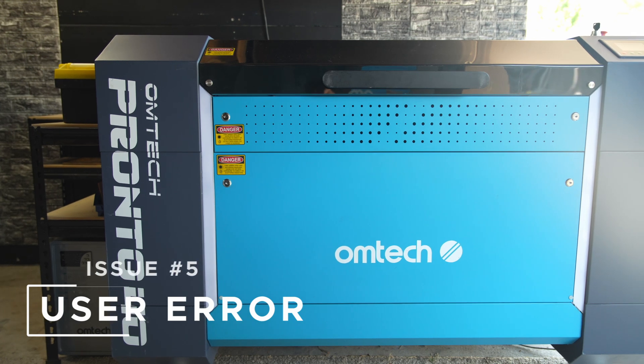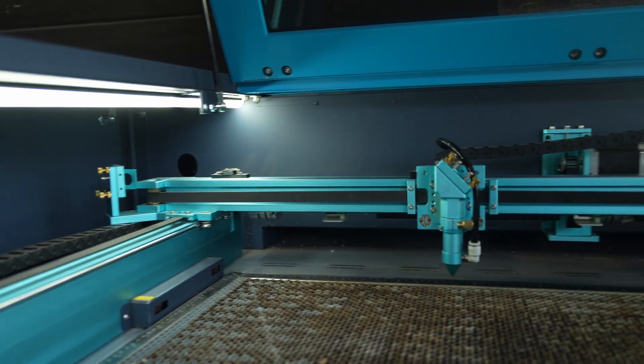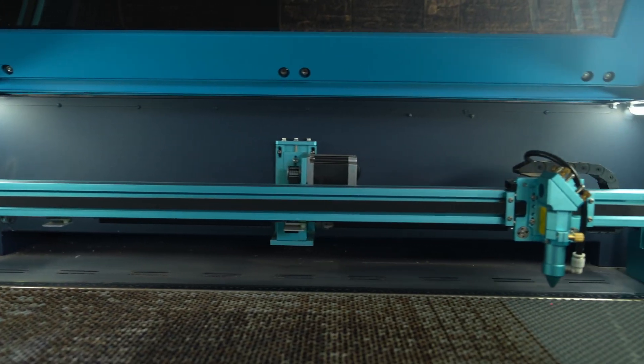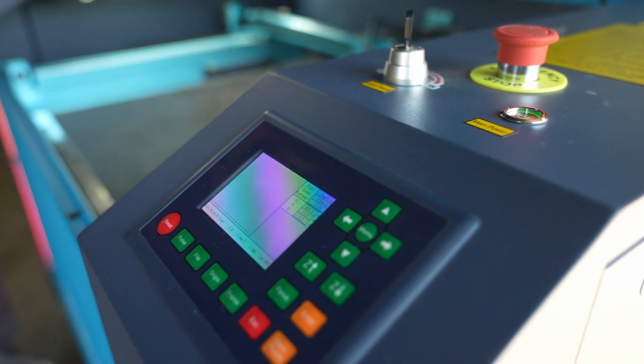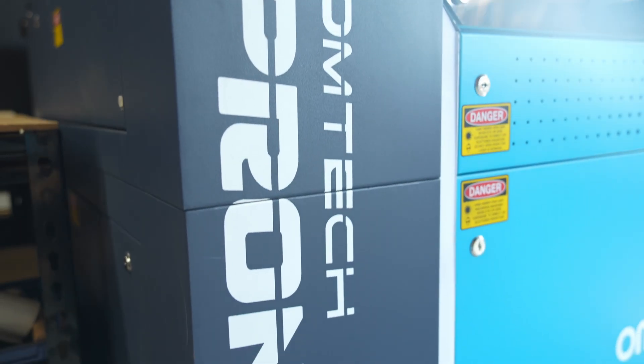Issue five is a little more general. If your laser isn't firing, it could be a wrong origin setting or a misstep in your test fire process. Double check your origin point, test fire from both the software and control panel, and make sure your laser enable switch is on.